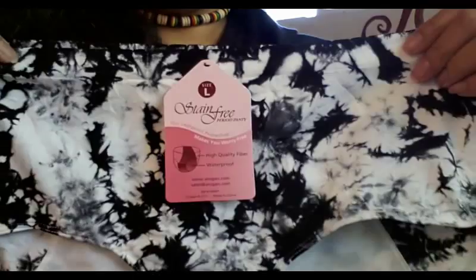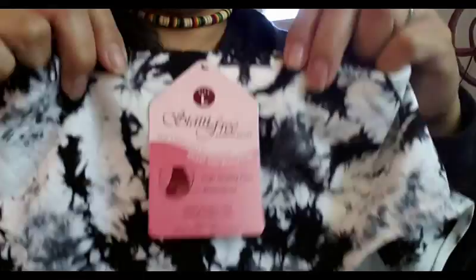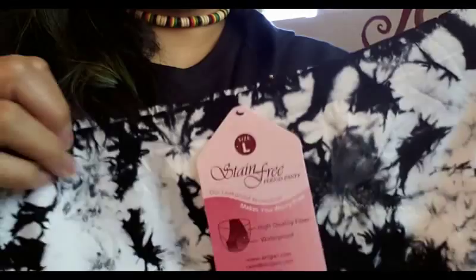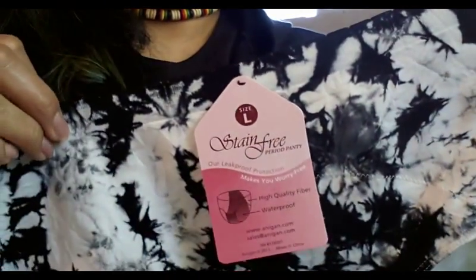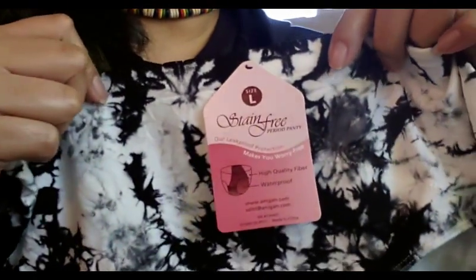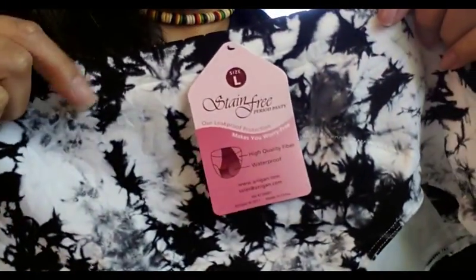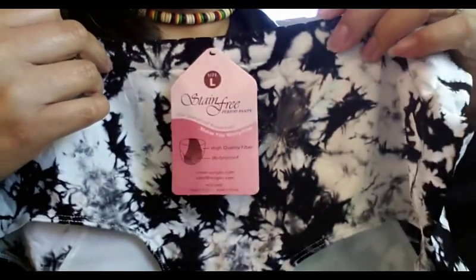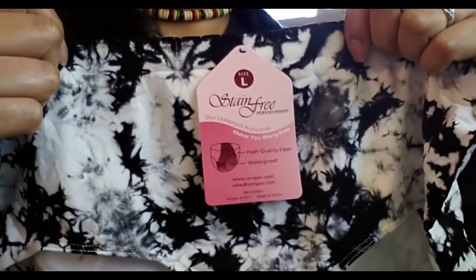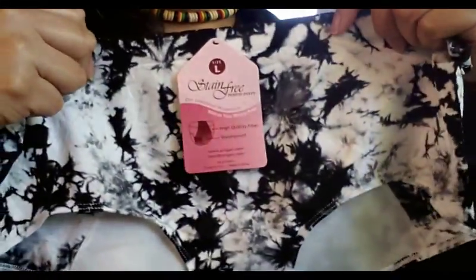The first items that I had gotten were these stain-free period panties and they are leak-proof. In the picture that I showed prior to this video, there were two. The nude color one was a brief and my daughter took it because it's hers. She took it right away and prepped it to be worn last night because she's testing the Alicia Cup right now for me and she's been having a lot of leaking with it and has had to wash her bedding about three times this week.